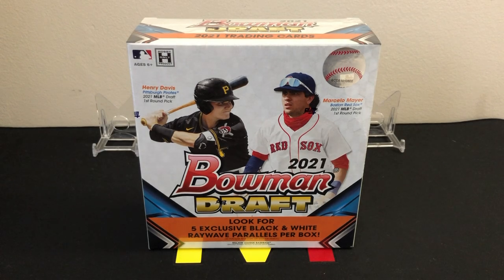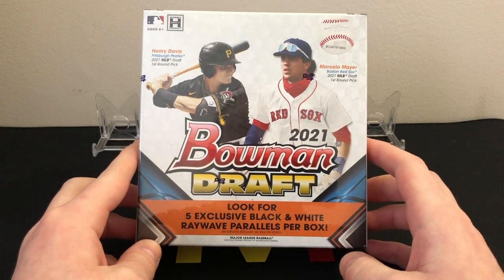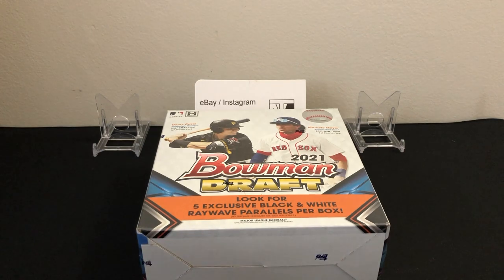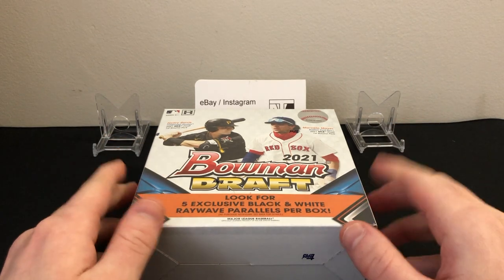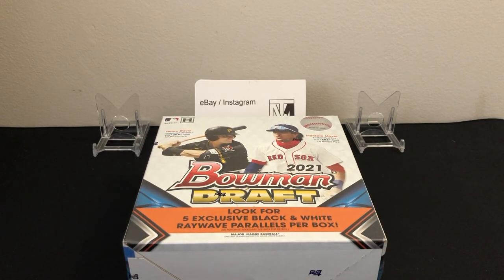What's up guys, thanks for tuning in. Today we're going to be doing a review of 2020 Bowman Draft Light. Bowman Draft just came out a few weeks ago — great product, tons and tons of prospects, especially in the draft set. This year Topps decided to go ahead and create a light version of the box, which I think is awesome.